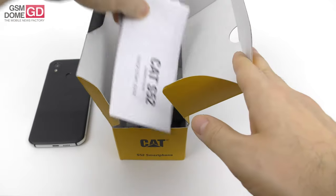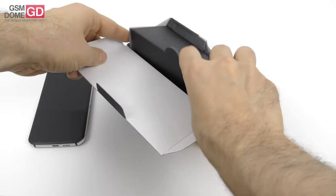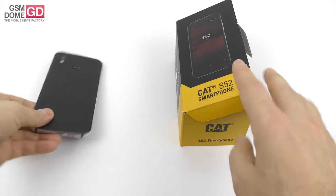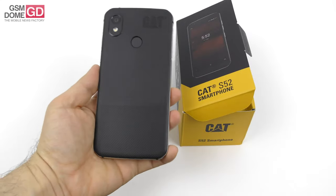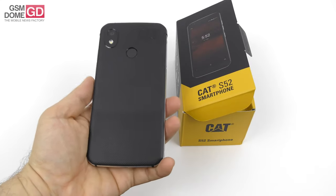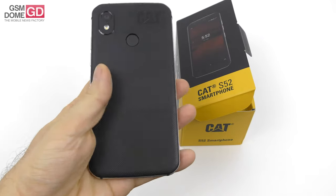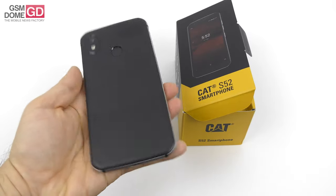No headphones here, and obviously no case, because the phone itself has a bit of a case applied to the back side. The back side is covered with TPU — the material that protective cases are usually made of. As you can see, it has a dual texture: lines at the bottom and a softer touch at the top side.